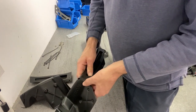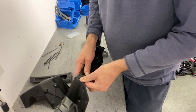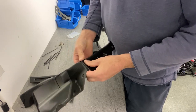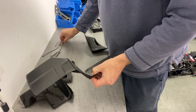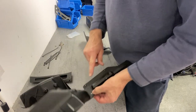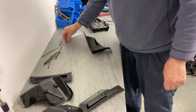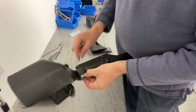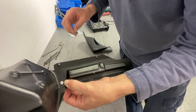Let's do the front part first. Line the holes up, line the holes in. Then we have eight washers in the kit — put a washer in the back.